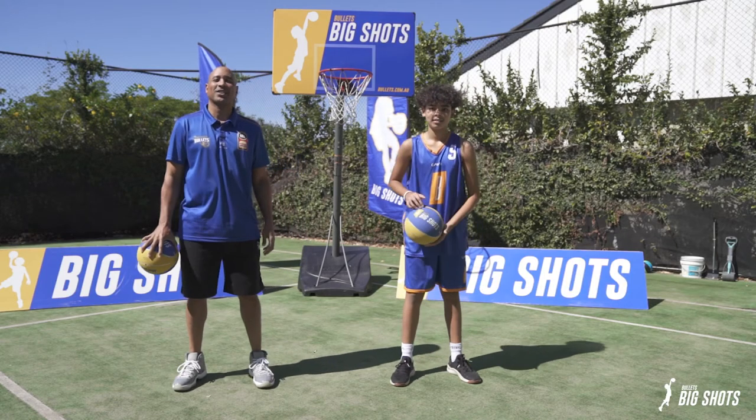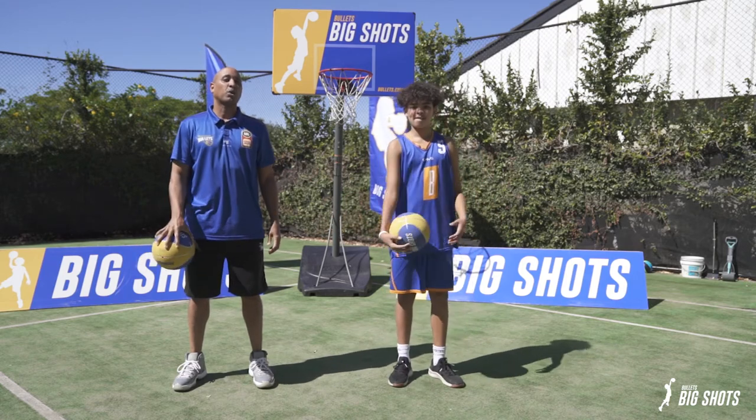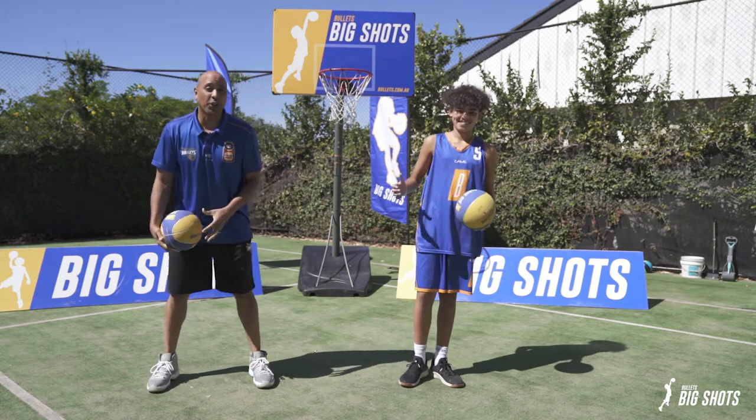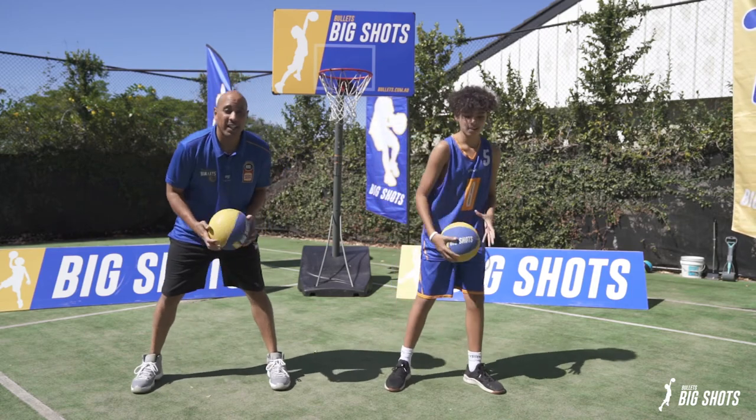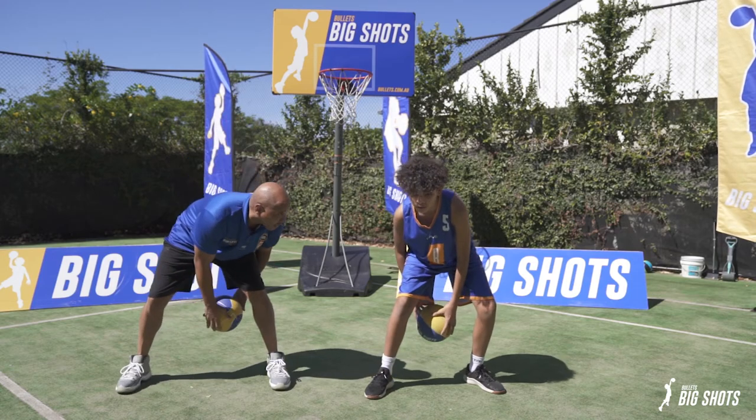Today's Big Shot Skills Challenge is the blur. This is for the advance, so you don't let the ball touch the floor. We're going to go for 30 seconds. I'm competing against you at home. See if you can beat my score. Ready? Go.